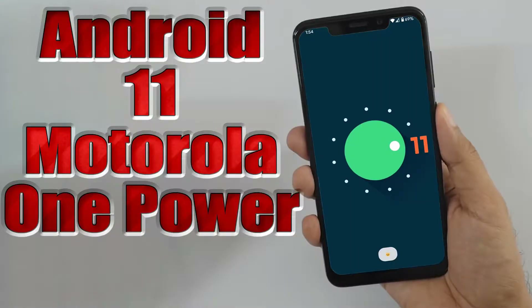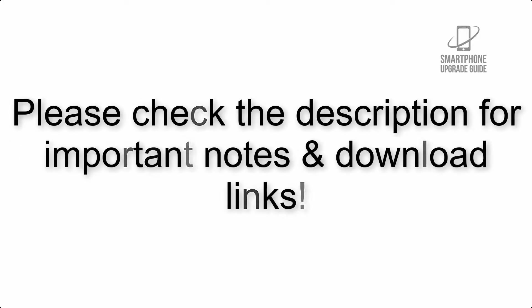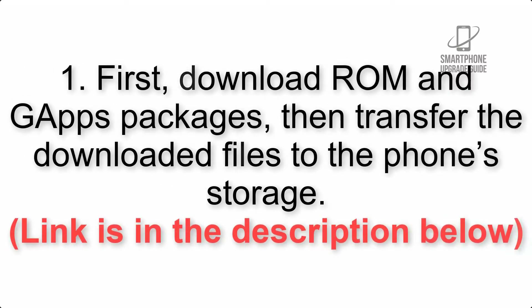Install Android 11 on Motorola One Power via Lineage OS 18.1. Please check the description for important notes and all the download links. First, download the ROM and GApps packages, then transfer the downloaded files to the phone storage. The link is in the description below.